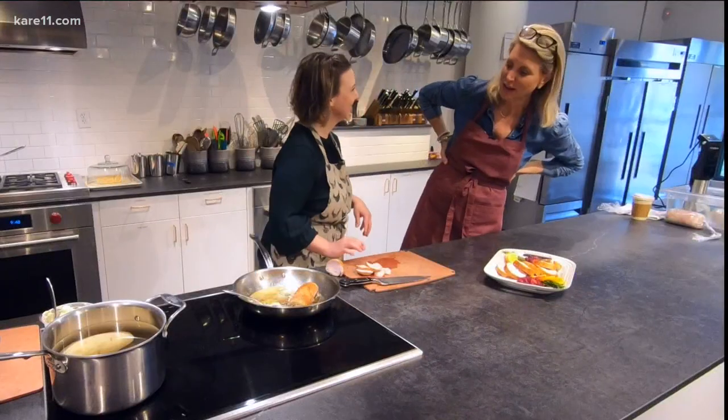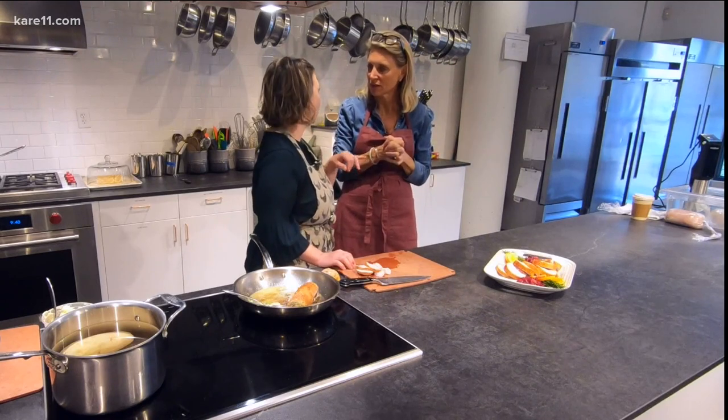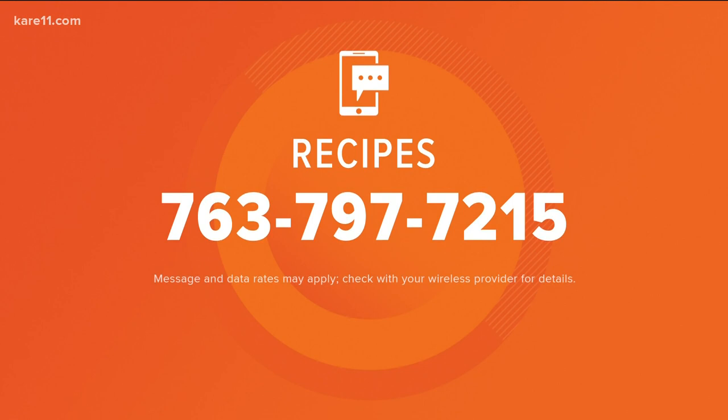Jeannie, this is such a fun thing. What's the investment on the sous vide machine? It costs $150, which for the time that you save on Thanksgiving is more than worth it. It's great for steaks too. Thank you so much. We're going to share this recipe — you can get all the recipes for this entire show. Text 'recipes' to 763-797-7215.